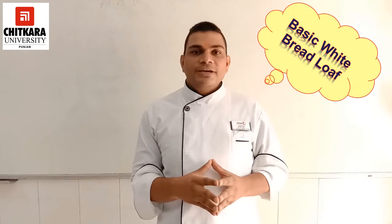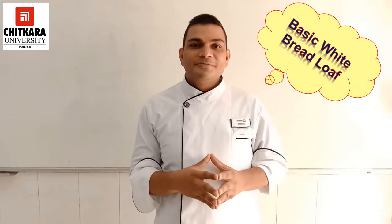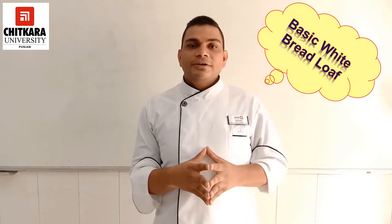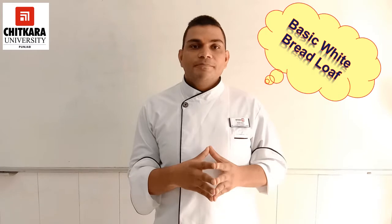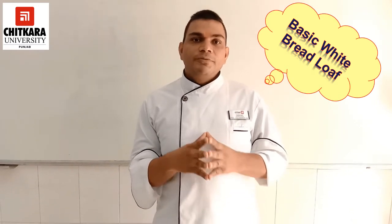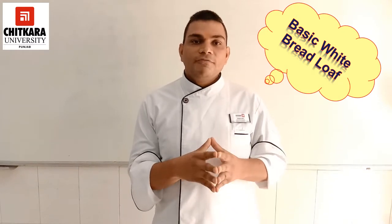I am Pranav, Assistant Professor from Chitkari School of Hospitality, Chitkari University, Punjab. Today we are going to prepare a very authentic recipe — white bread. My partner Chef Naresh Kumar will be giving a demonstration on how to prepare a basic white bread.